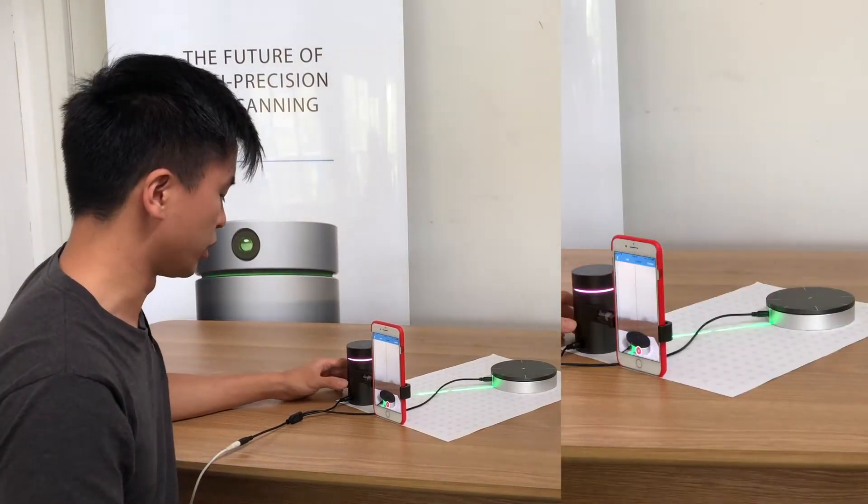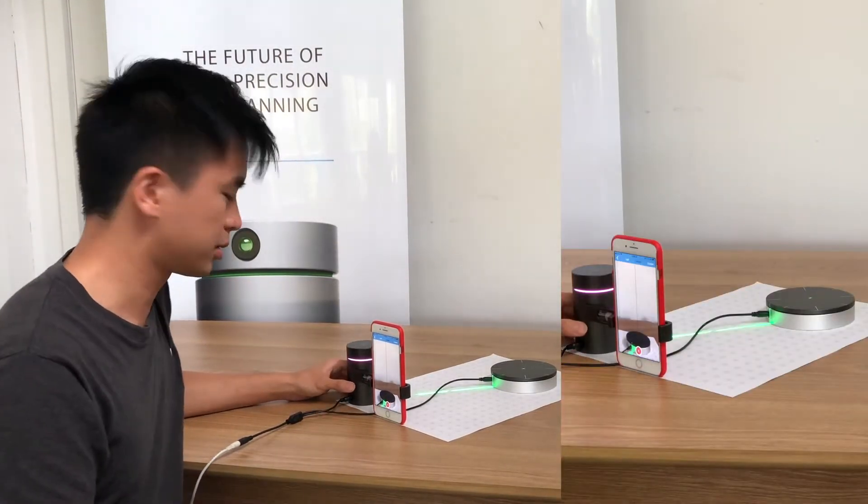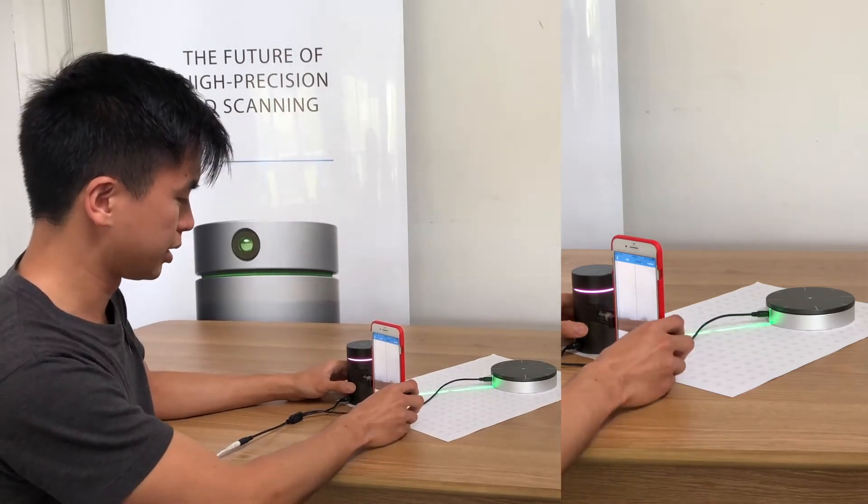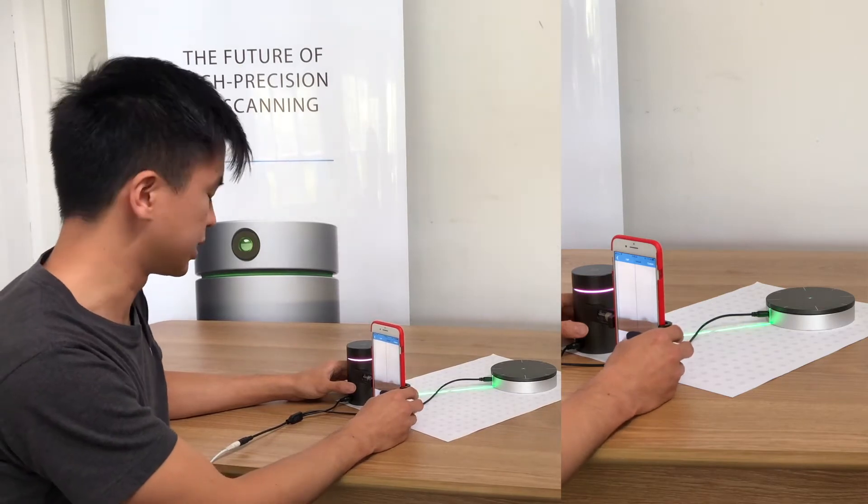Hey guys, so I'm going to show you what happens when we misalign the turntable. A common mistake is when you press scan and press too hard — this moves the phone and the scanner.